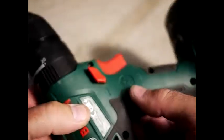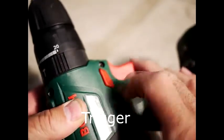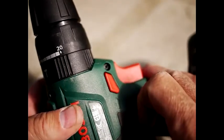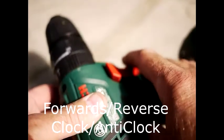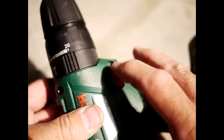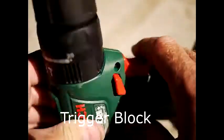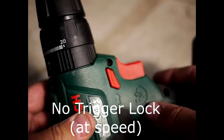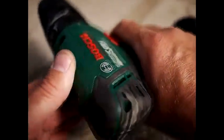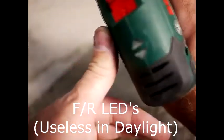Let me do a quick run through all the features before the demo. This is the trigger, which has no lock on it. Pushing the switch from one side puts you in forwards, and pushing it from the other side puts you in reverse. If you double-lock it in the middle, the trigger locks and doesn't move. There are also lights — they come on going forwards and going back.